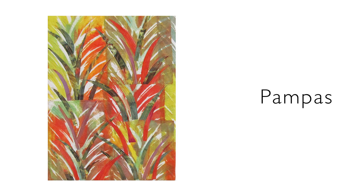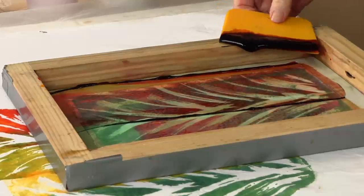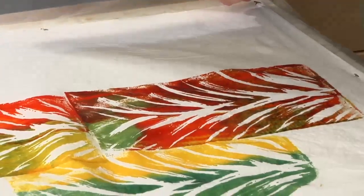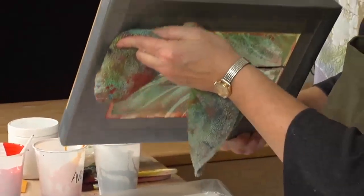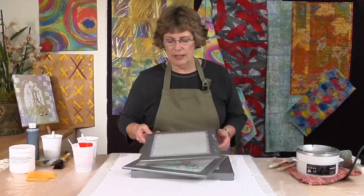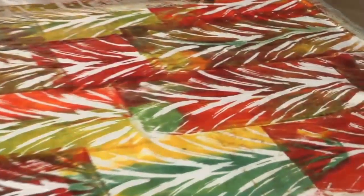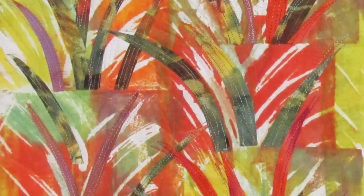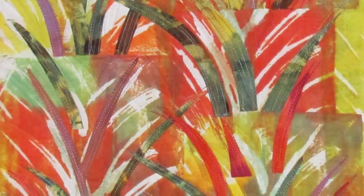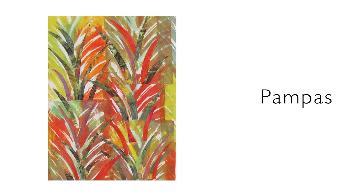Pampas. Using wax in a silk screen sounds like a dangerous thing to do, but it's really very forgiving because of the washability of soy wax. Once you are tired of the design, just a scrubbing with hot water and some soap and you're ready to create something new. This could become your next go-to technique. Remember to keep the wax design simple — grasses, circles, gridded cross-hatching. You are creating a negative space with the wax and thickened dye. The base layer offers much scope for further development in appliqué, paint, stitch, or piecework. Consider working on a monochromatic or analogous color scheme, and clean the dyes out of the screen while working to avoid muddying the thickened dye.